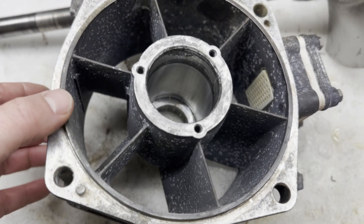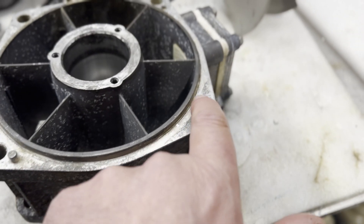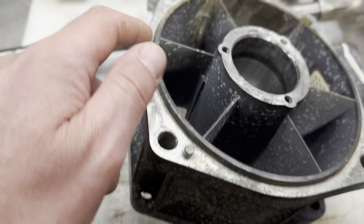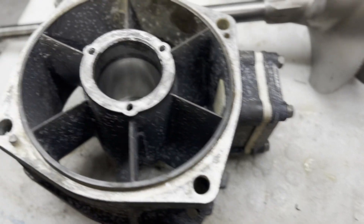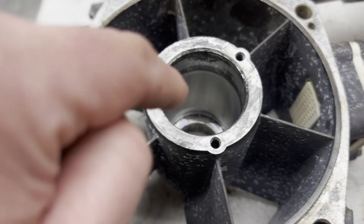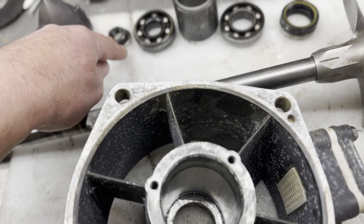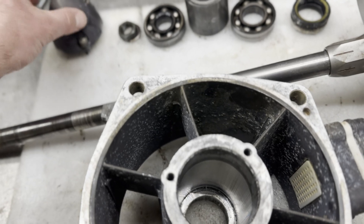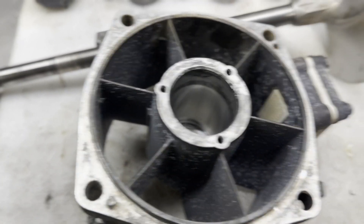Now it comes down to part cleanup. I need to carefully clean the aluminum, get all the corrosion off the register fit on both sides, and clean out the intake screen. When my parts come in, I'll load in two new bearings. I'm going to reuse the spacer, the nut, and the washer. I'll reuse the nose cone but put a new O-ring on it and pack it with grease.